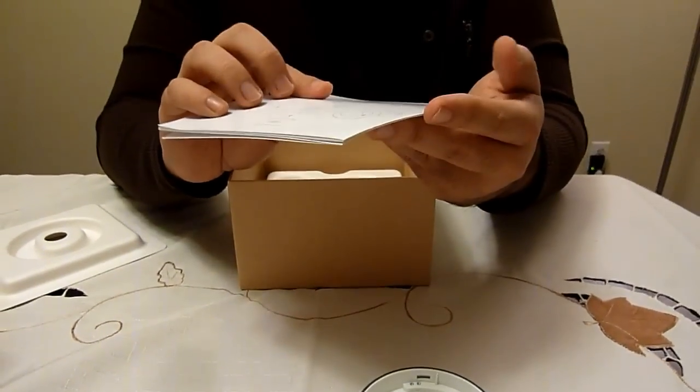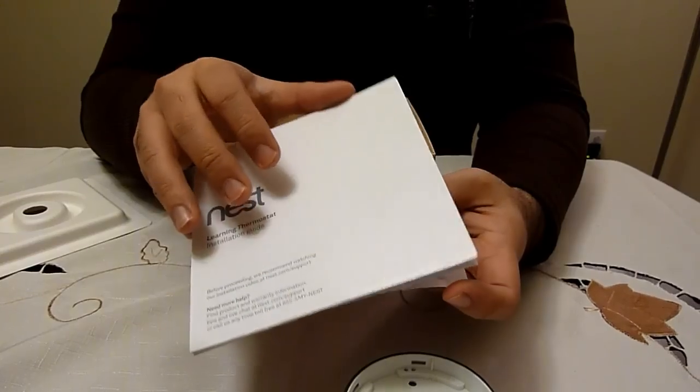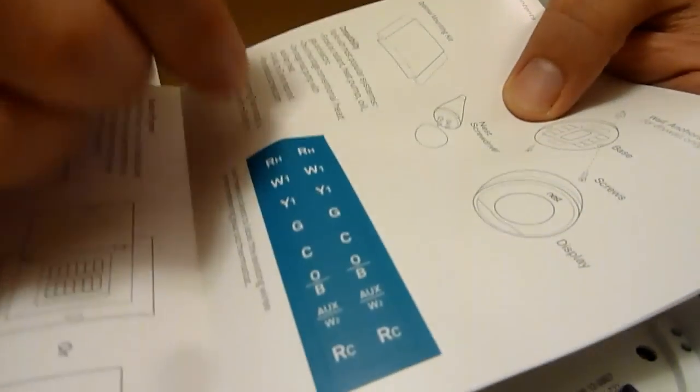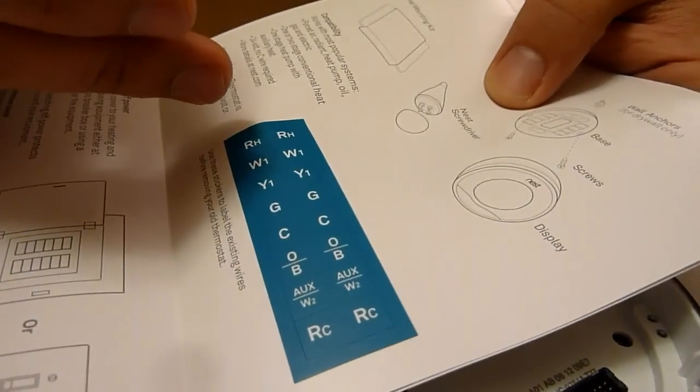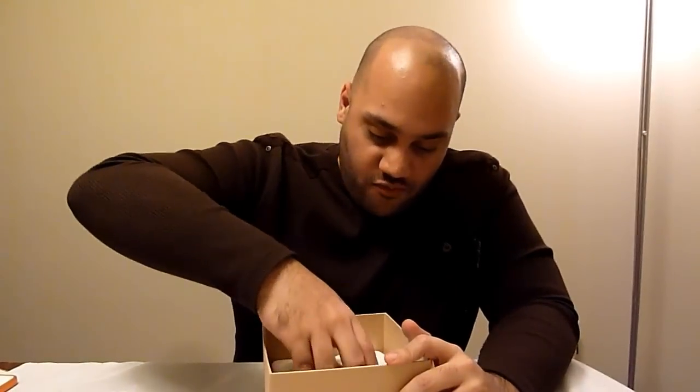Here's a tutorial installation guide. When you order the Nest, you can actually ask for professional installation — they'll have someone call you and schedule to install the Nest for you if you're uncomfortable doing it yourself. I thought I would do that, but I think I'm just going to give it a try. I've never done anything like that before.